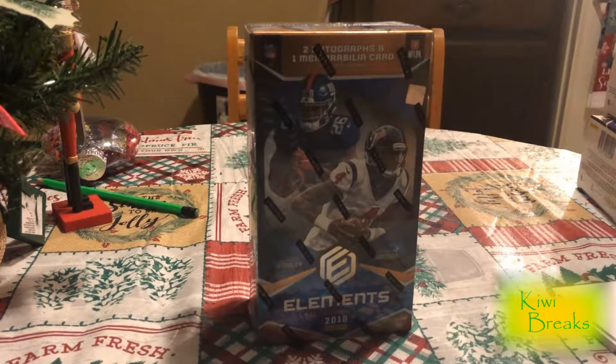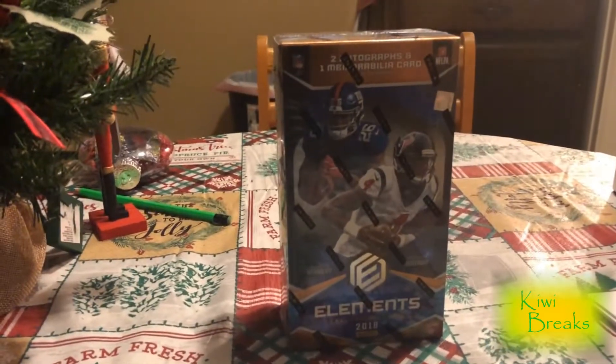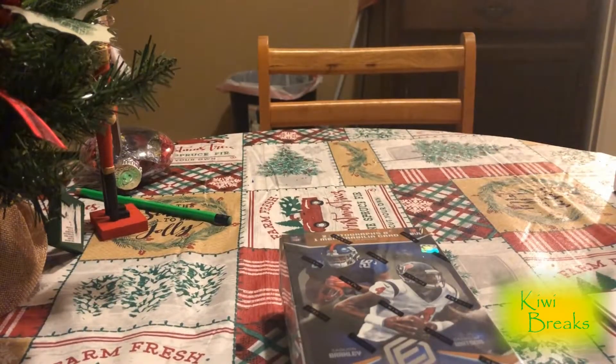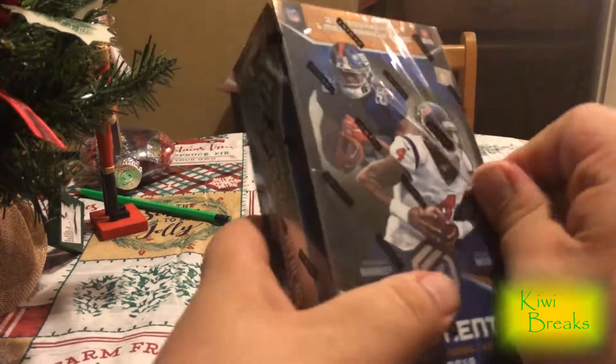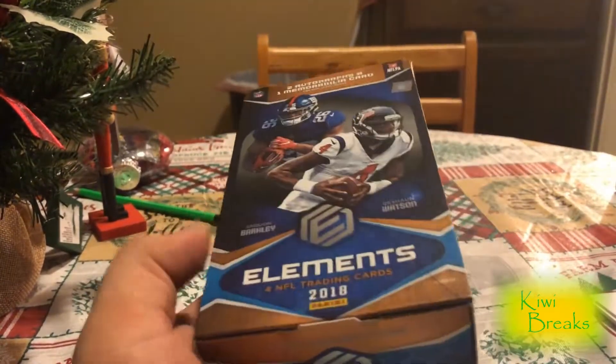All right, we're back yet again. It continues. 2018 Allemans football. Two autos, one mem. All these cards, I believe — I haven't opened it — but I believe they're all metal. So let's get it. Excited to open this. Brand new product for 2018. Looks awesome.